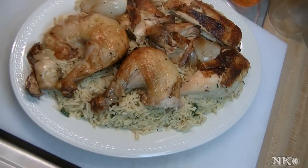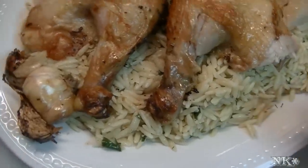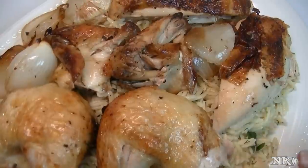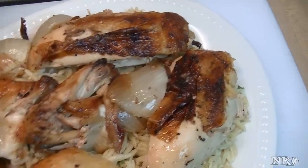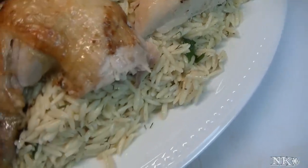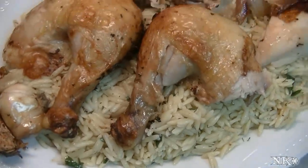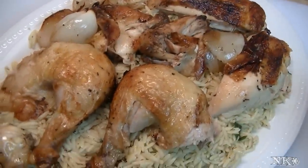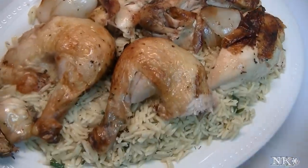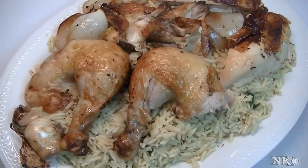We're all ready to serve dinner. I went ahead and carved up the chicken and put it on a bed of delicious herb lemon garlic orzo that I made in another video — I thought it was the perfect presentation. This is perfect for any day of the week: great for a weeknight, a Sunday dinner, or if you're having company over. You can roast two or three of these chickens at the same time to feed a bunch of people.